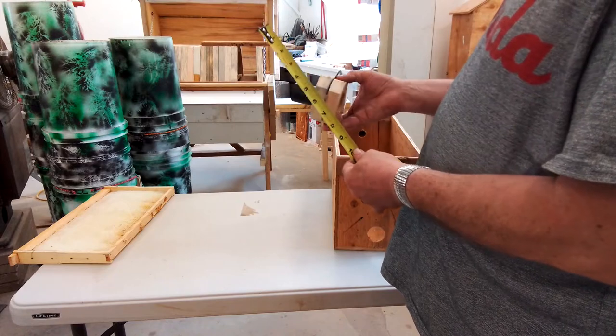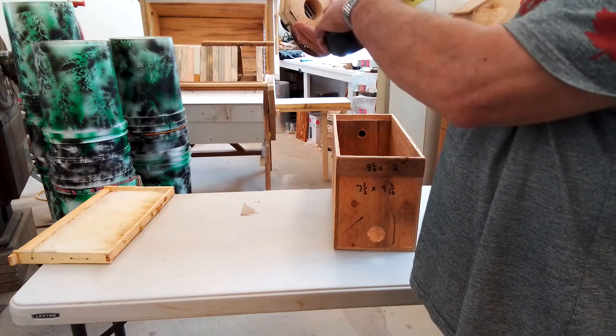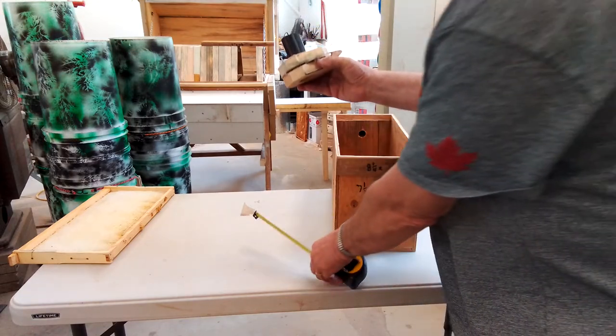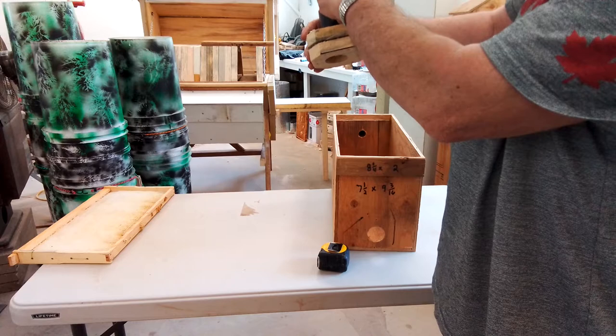So you put your plate on there, you drill a hole approximately in the center. Put your plate on there, you mark it, and then you screw right through the center hole.